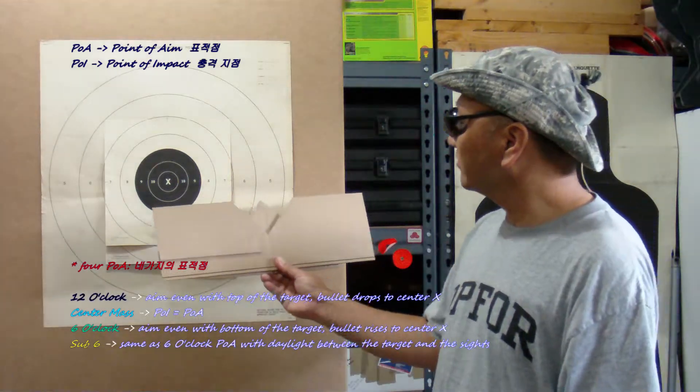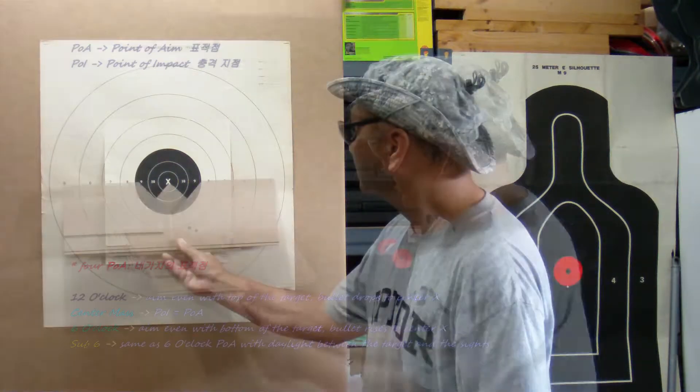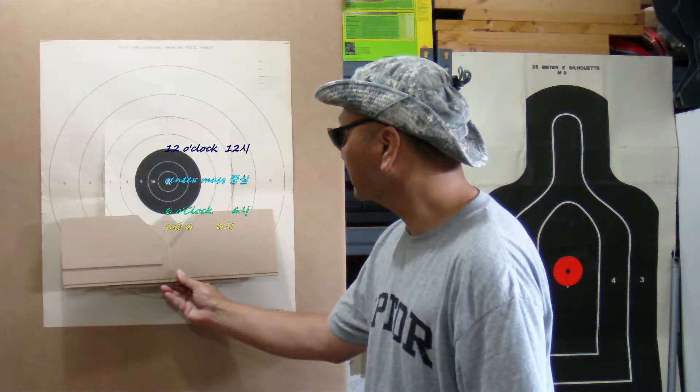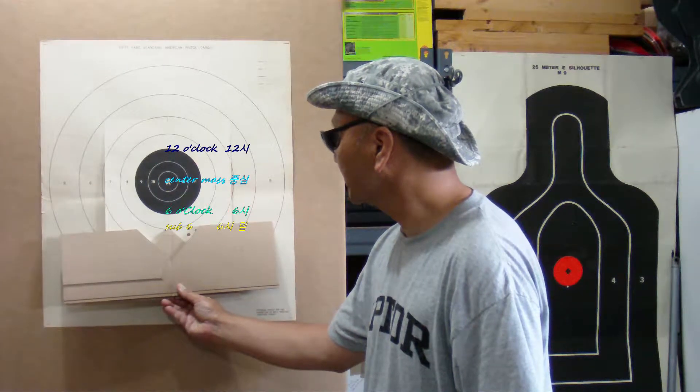There are three types of points of aim on a target: center mass, 6 o'clock, and sub 6.